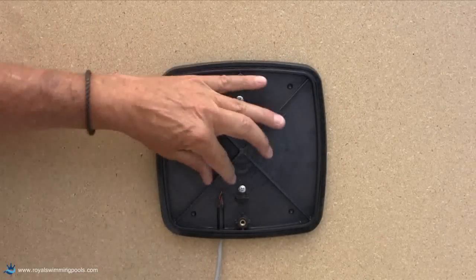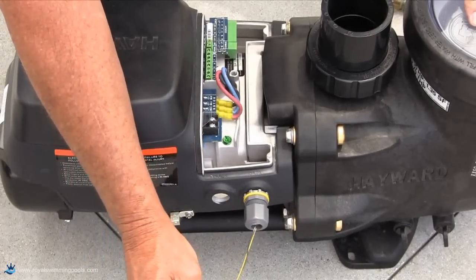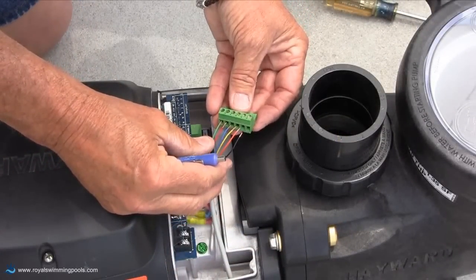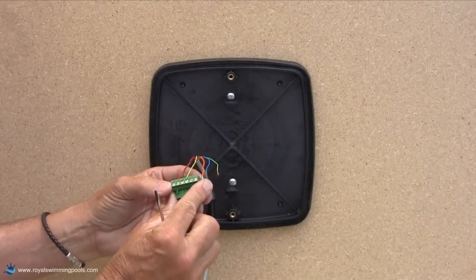After inserting the cable in the channel of the wall mount adapter and through the data connector on the pump, connect the 6 wires to each wire connector in the same manner so each wire matches the connection point on each connector.